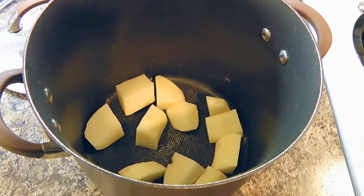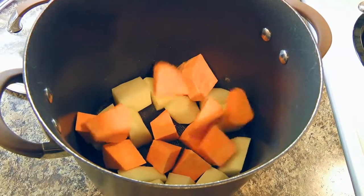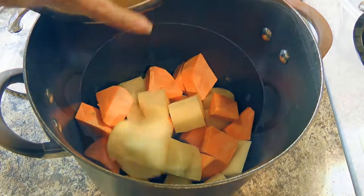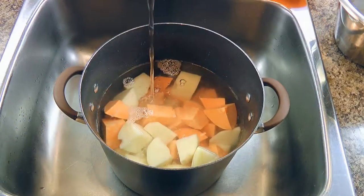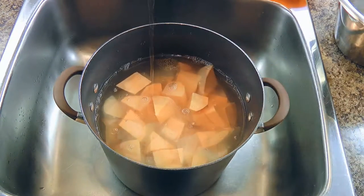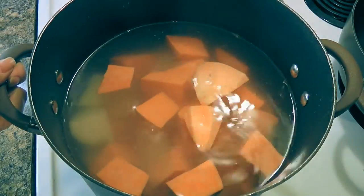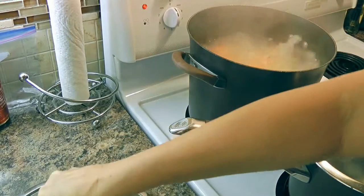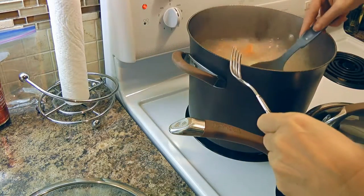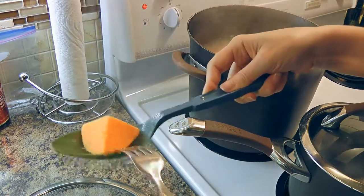In a large pot, we'll place the potatoes. What we like to do is put some russet then sweet, mix them a little — does that make a difference? Nah, probably not. Then we'll fill the pot with cold water and add a couple generous pinches of sea salt. We'll transfer to the stovetop, bring the water to a boil and cook until tender, about 20 to 25 minutes. Best way to know when the potatoes are cooked is to poke with a fork — if it goes in easily, they're ready.